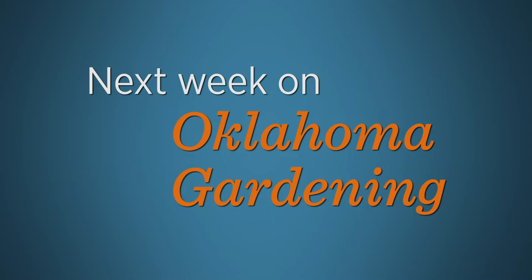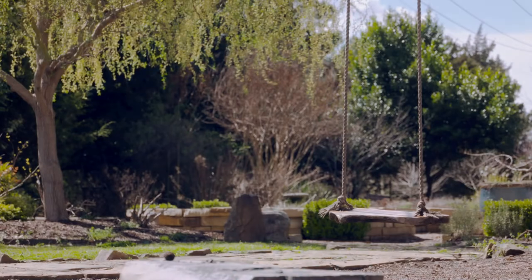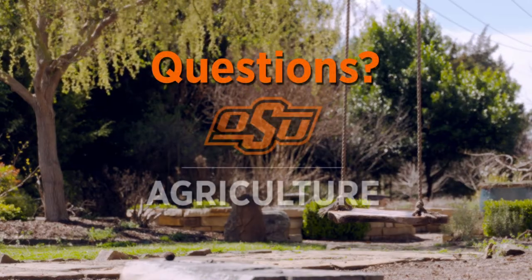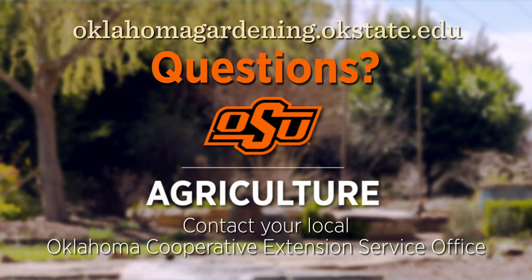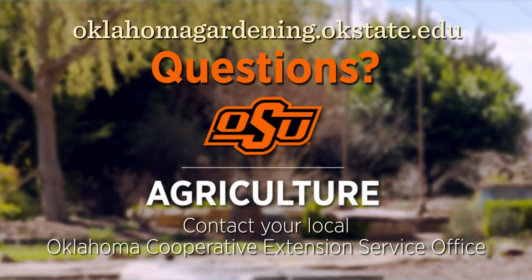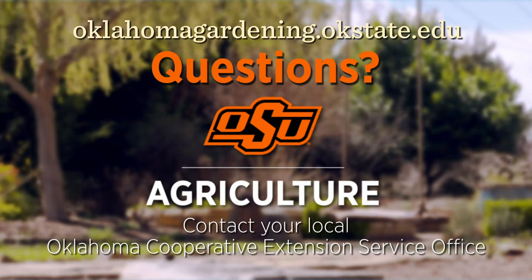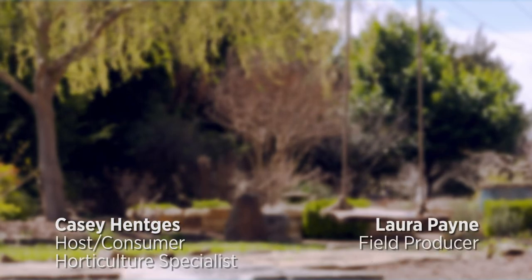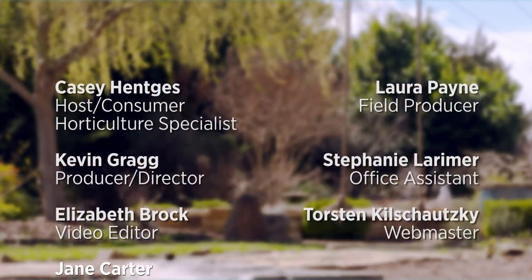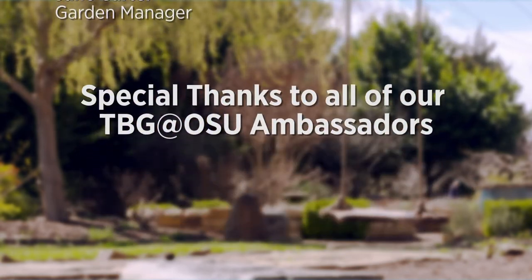To find out more information about show topics, as well as recipes, videos, articles, fact sheets, and other resources, including a directory of local extension offices, be sure and visit our website at oklamagardening.okstate.edu. We always have great information, answers to questions, photos, and gardening discussions on your favorite social media as well — join in on Facebook, Twitter, and Instagram.